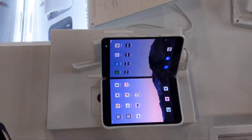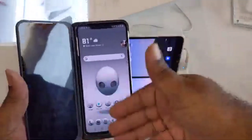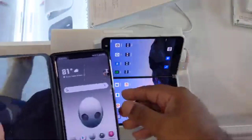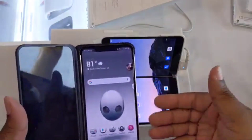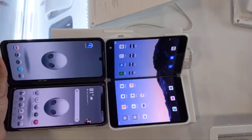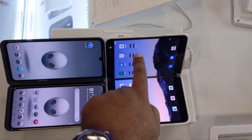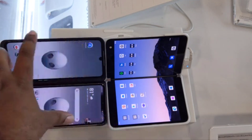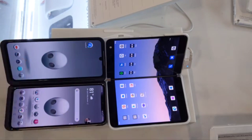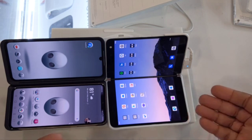As far as functionality goes between the two devices: the V60 has one screen, while the Duo has two screens. You can turn on the second screen and get a very similar use case. The Duo's second screen is significantly wider, while the V60's is more narrow and longer. Both of them can pretty much do the same thing if you allow them to.